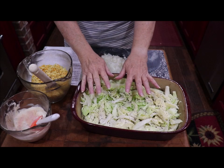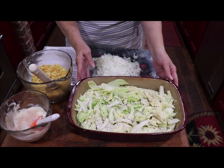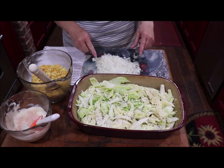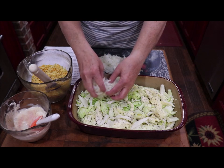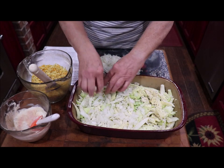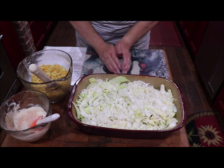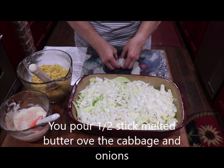I've shredded or just kind of sliced my cabbage head, and I've got it in my 9 by 13, and I've sprayed it with some cooking spray. Then you're going to take your onion — I put black pepper on top of it, of course — and you're just going to put your onion on top of your cabbage. You could caramelize the onion if you wanted to, but I didn't do that today.